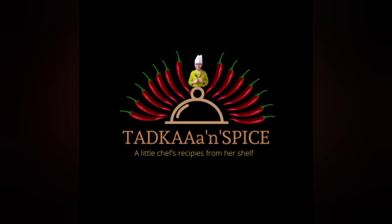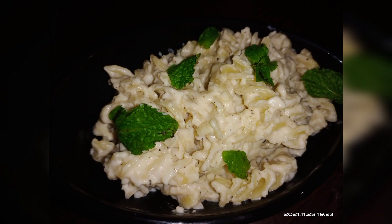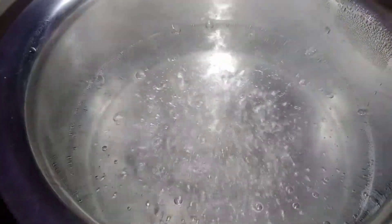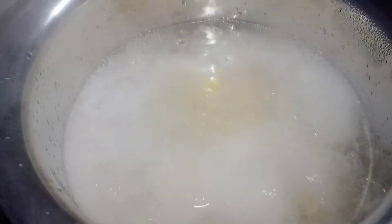Hi guys, welcome back to my channel. Today in my kitchen I am preparing white sauce pasta. Set water for boiling and add the pasta into it.